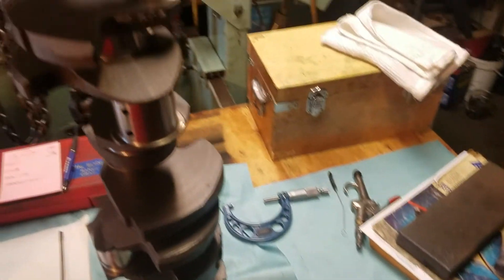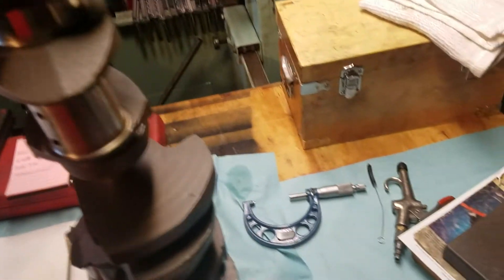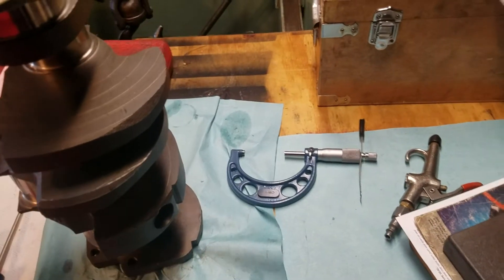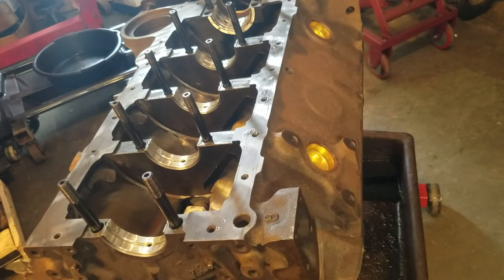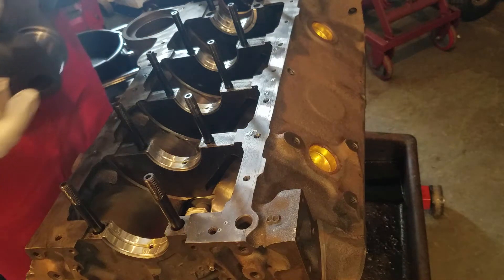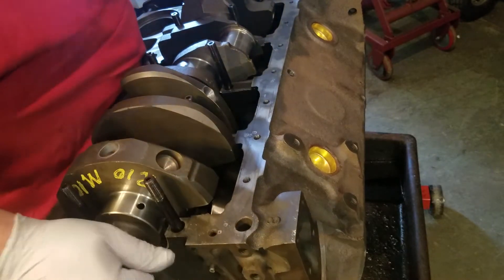This here is the crank — just a cast crank, cut ten-ten. I cleaned all the journals. I also like to use this little brush — I shove it up all the holes, visually look in every hole to make sure there's nothing in there, then wipe all the journals. Since this was balanced, I clean out all the holes, because the balancing guys just lube it, balance it, and throw it in a bag and hand it to you all dirty. After you lube up the bearings and the rear main seal, the crank is ready to go in.